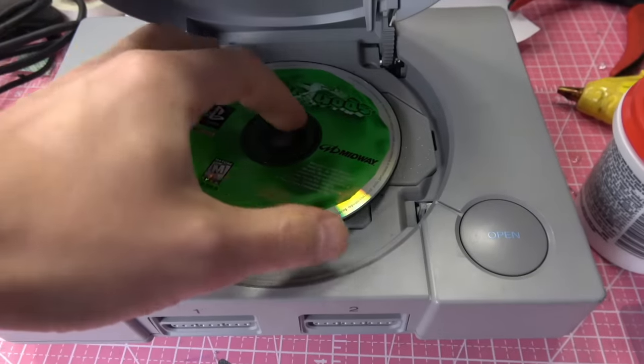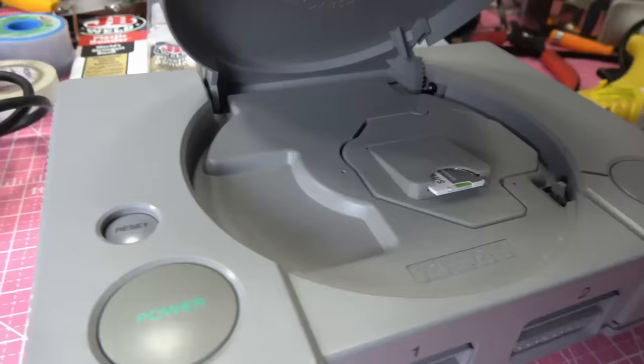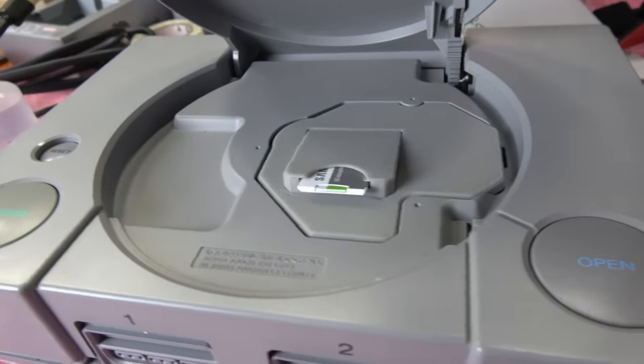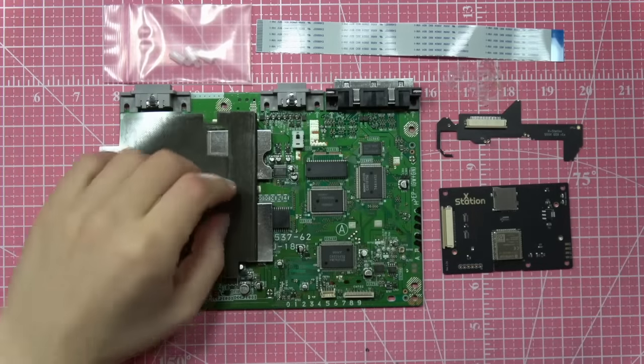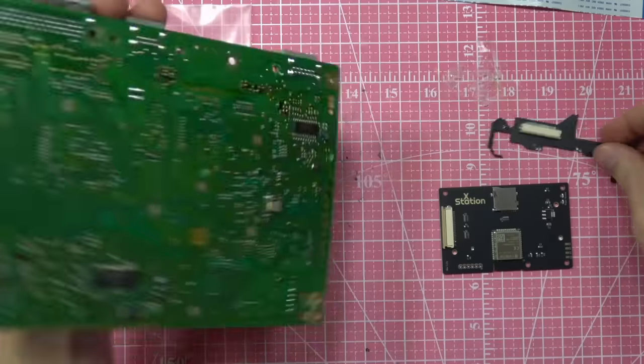Today we've got an X Station install. It's an SD card that replaces the CD-ROM drive in your PlayStation so you can load all your games from an SD card instead of using actual discs. We're just gonna jump right into the install.